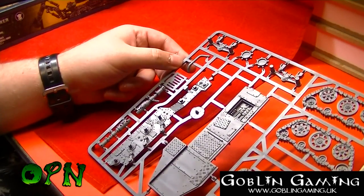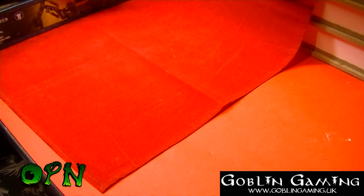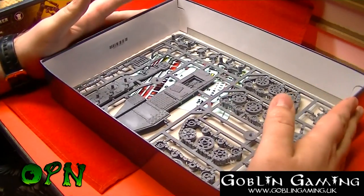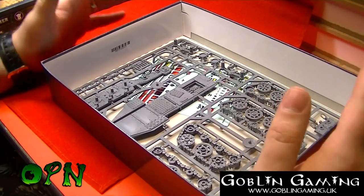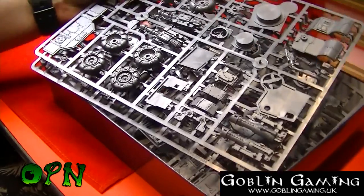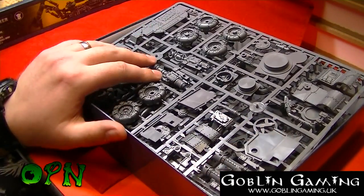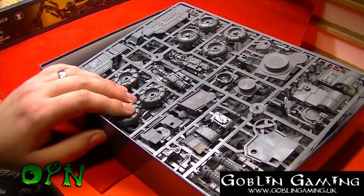So that's the final sprue. Let me know what you think of the Orc Battle Wagon in the comments field down below. I think this kit is going to be pure pleasure to build and paint, and as I said this will be a tutorial, so look out for that in the next couple of weeks. Don't forget to check out Goblin Gaming in the description box down below, and I'll catch you in the next video — thanks for watching!